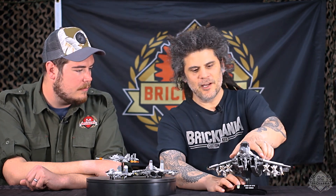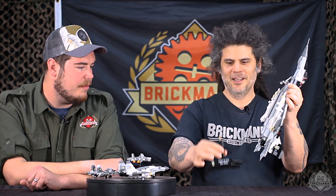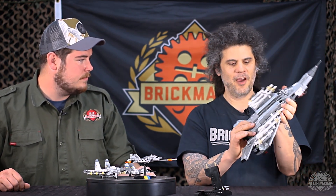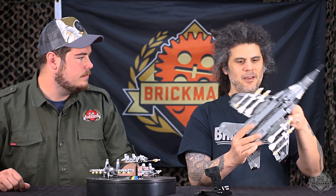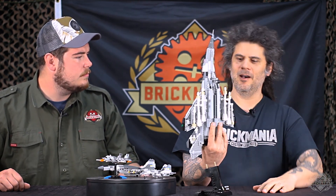Aircraft-wise, it does come on the stand. This stand is just a classic — love that printed tile on the front. It's a classic Brickmania aircraft stand we've been using for years, updated for this particular aircraft. You get all kinds of cool play features: we do have missiles on here — these are Soviet-era air-to-air missiles.